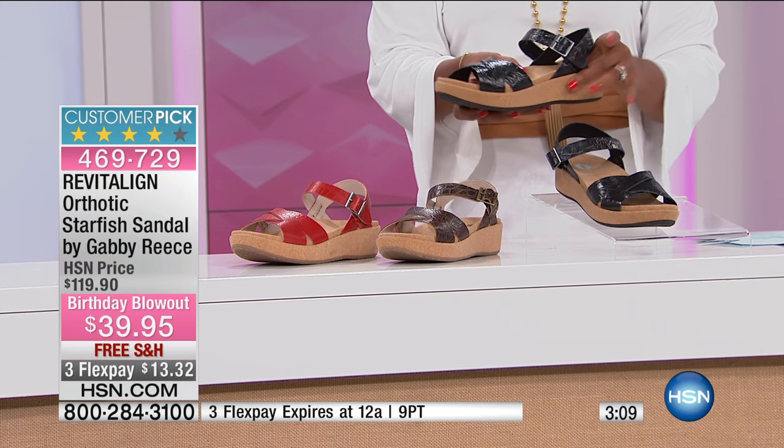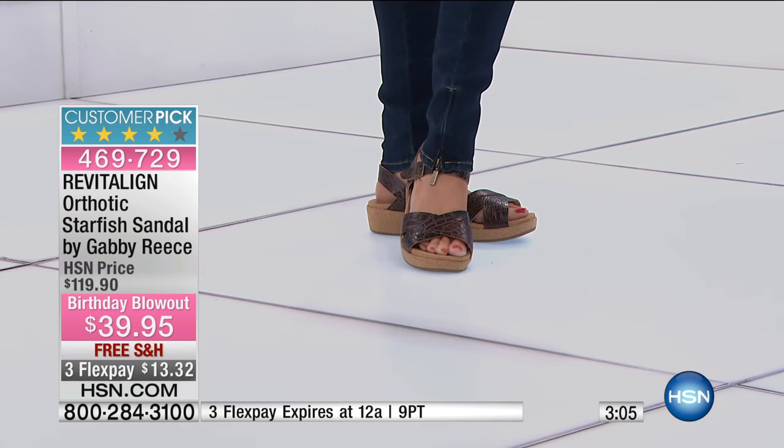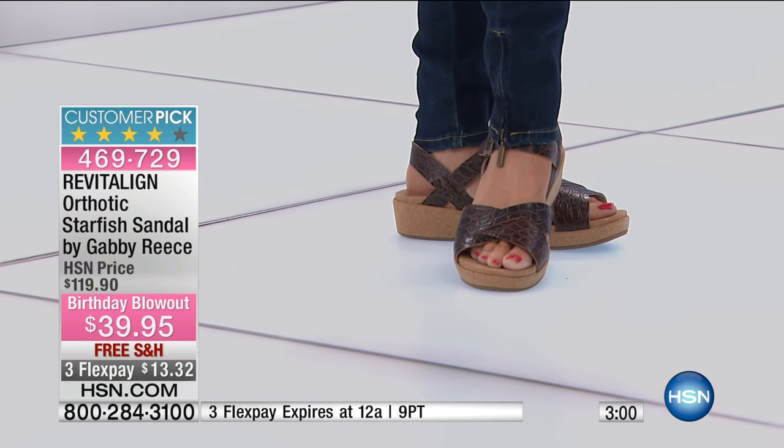These come to you in whole sizes only, so if you're between sizes just go down to the next whole size. For example, if you wear a seven and a half, order the seven and you'll have a good comfortable fit. Sizes run six to twelve, whole sizes only.